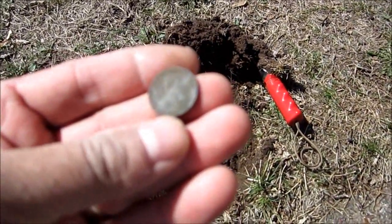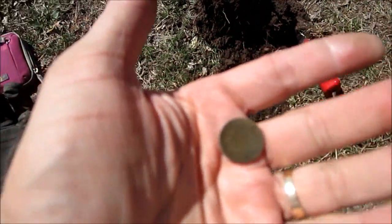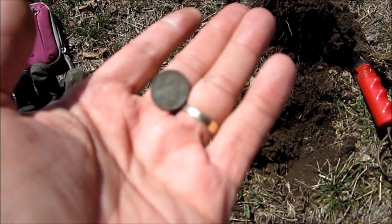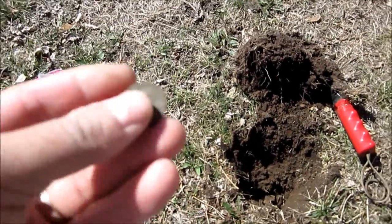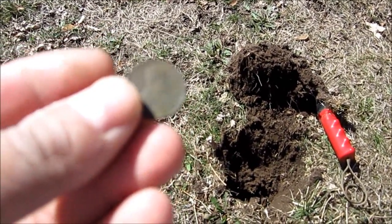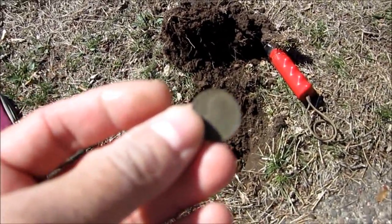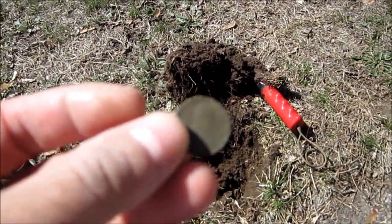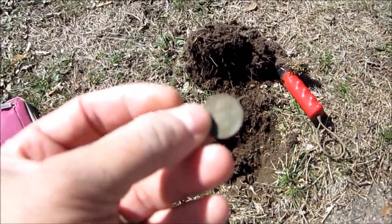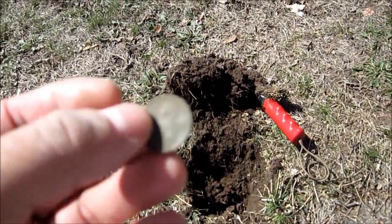Looks like a wheat — 1911 Wheat penny! So another nice find. I gotta check the hole yet before I do anything and see if there's any more in there. I'll get back to you.